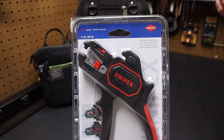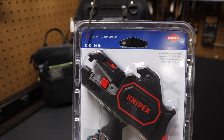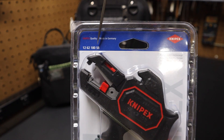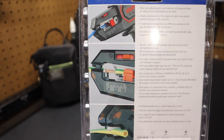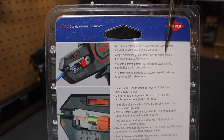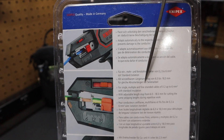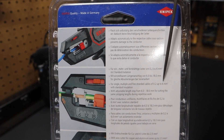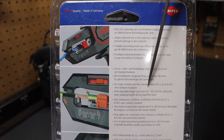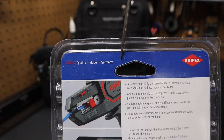Hi folks, welcome back to the shop here at Project Pine Hills. Today we're talking about these Knipex automatic wire strippers. The part number is 12-62-180SB. A quick look at the back, you can see that they adapt automatically to the respective cable cross-section, which prevents the conductor from being damaged. They're for single, multiple, and fine-stranded cables from 0.2 millimeter up to 6 millimeter. They have an adjustable length stop from 6 millimeters to 18 millimeters, and they're made in Germany.